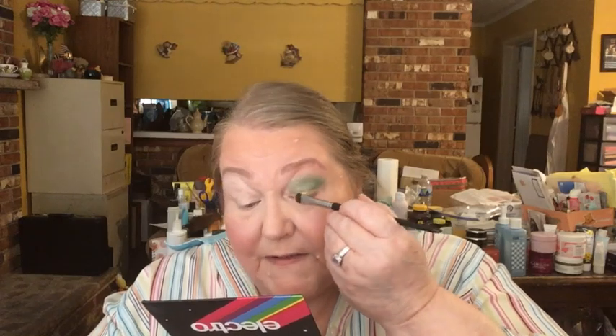For the eyelid I took a short, dense stubby brush and went into this gold shade called Vice — it's a gold shimmer. I just put this on the lid. It's got like a creamy base to it and I think they created it that way on purpose to help it stick.